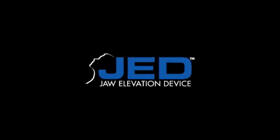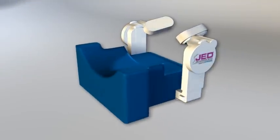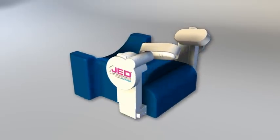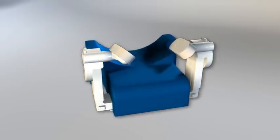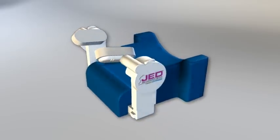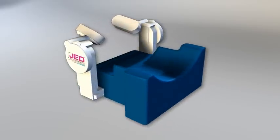The JED jaw elevation device is a new hands-free solution for sedation cases. The device assists the provider in maintaining an open airway during any procedure in which the patient is sedated and the airway may become obstructed. The JED performs jaw thrust, eliminating the need for the clinician to manually maintain jaw thrust during the procedure.